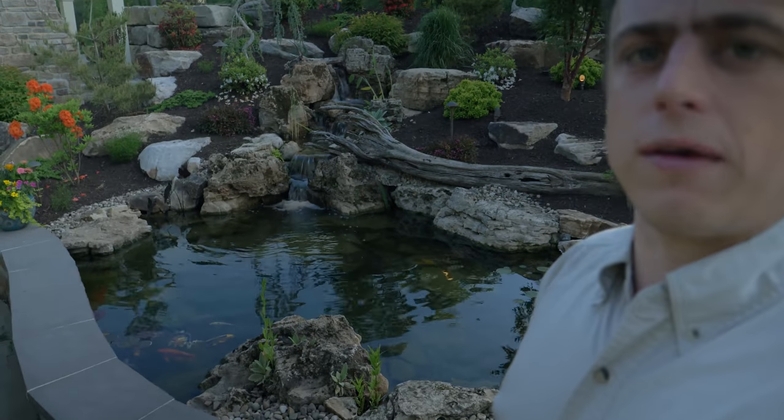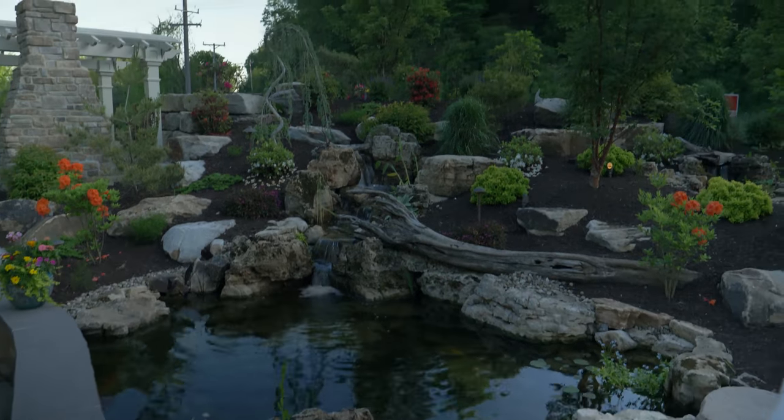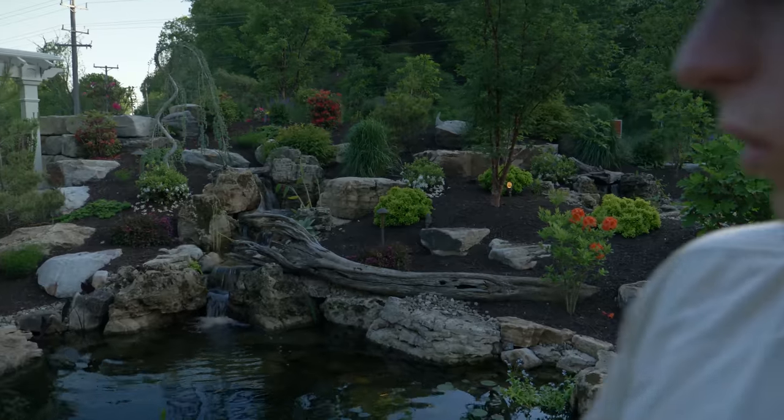This here is a premier collection water feature. It's our 11 by 16 pond with a 12-foot stream. We call it the Lotus. You can find it on our website.